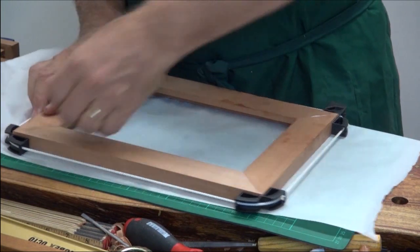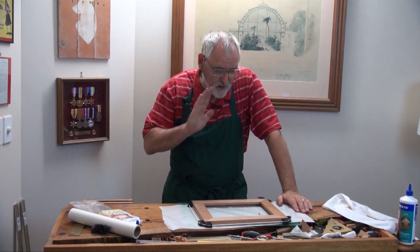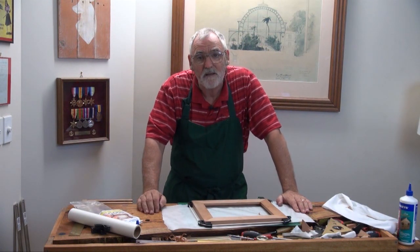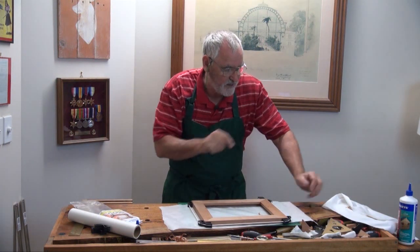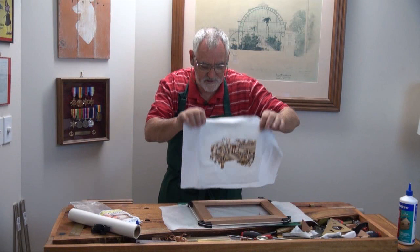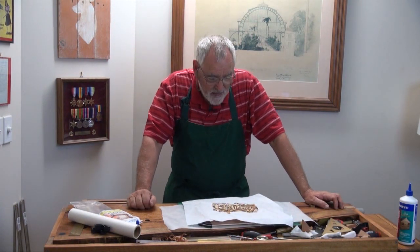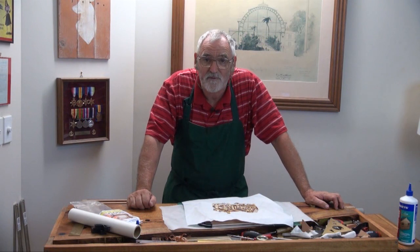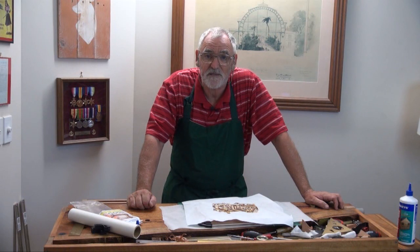And that is it. I'm going to leave that to dry — in fact, I might leave it overnight. And then when we come back, we'll cut out the glass, we'll cut the embroidery to size using a tool you might not have seen before, and then we'll cut the backing board, put some pins in it, put a bit of chain on it — and that's just about it finished.